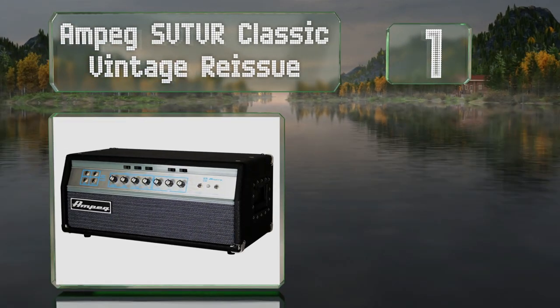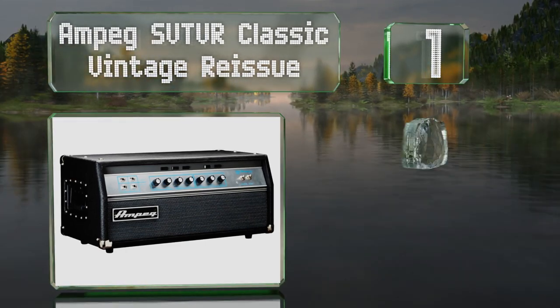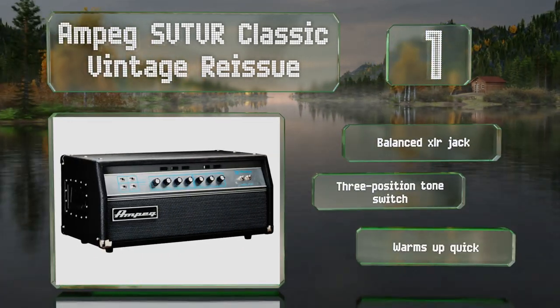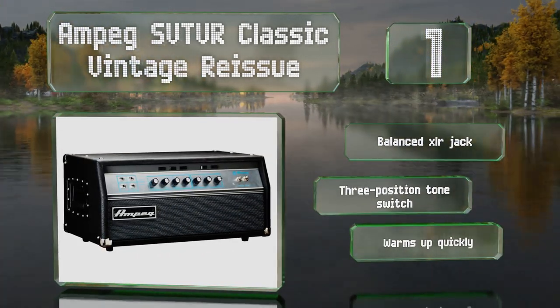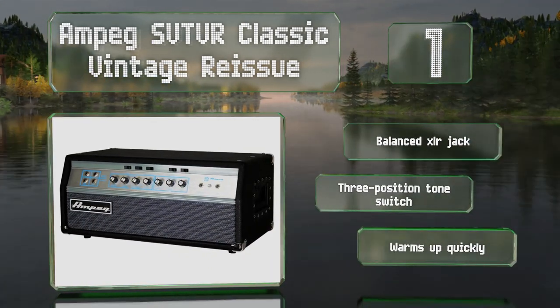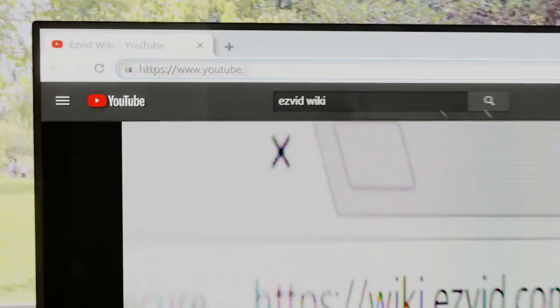Coming in at number one on our list, the Ampeg SVT-VR Classic Vintage Reissue is a faithful re-release of one of the company's most iconic and celebrated models. It's a good choice for playing rock or metal, but its tube-driven warmth makes it versatile enough for other genres too. It comes with a balanced XLR jack and a three-position tone switch, and it warms up quickly too.